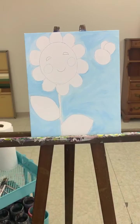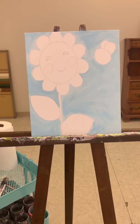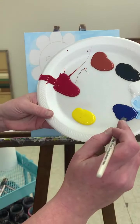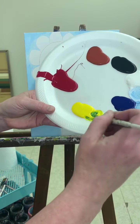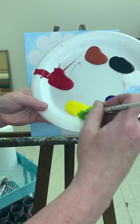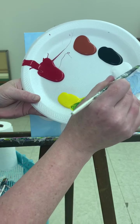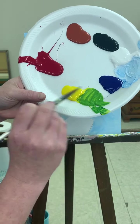Alright, so I've got my sky done. Next I'm going to do the leaves. I'm just going to make a nice shade of green — I'm going to clean out my brush. I'm going to take a little bit of blue and stir it in with a lot of yellow. I've got this nice bright green.